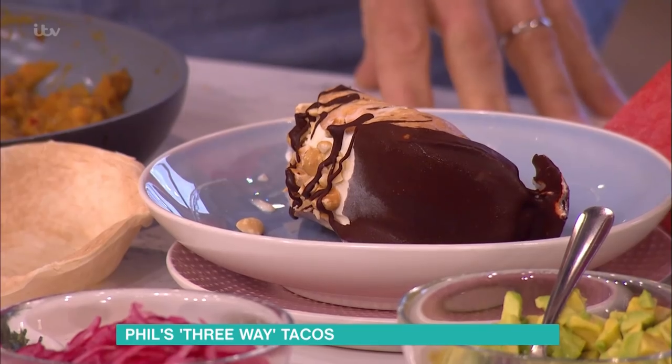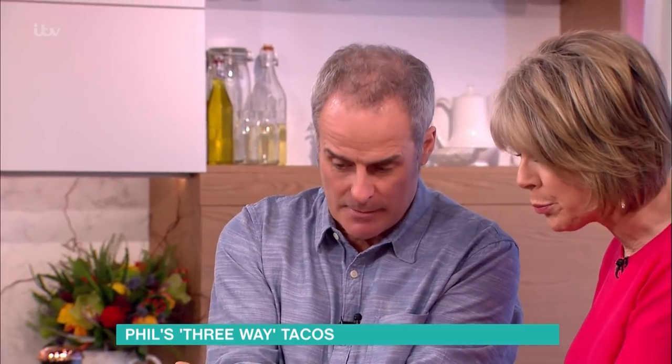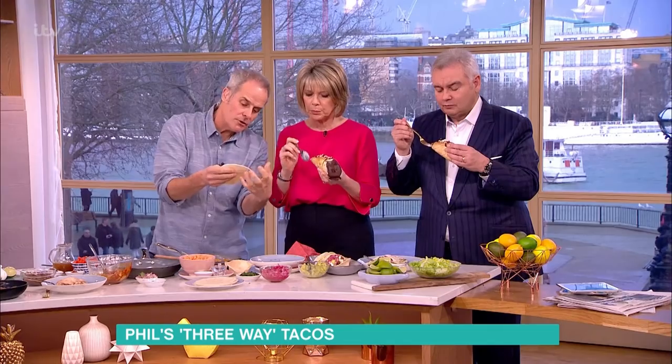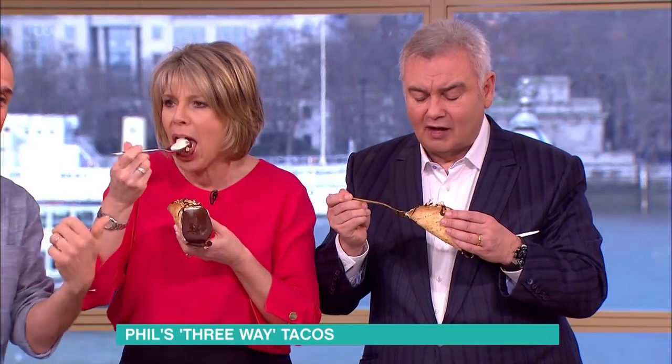You buy hard tacos, or what you can do is fry the soft ones and as they come out the fryer press them into shape and they'll set like that — but you're adding a lot of calories that way. Oh, so lovely — there's a lot of ice cream there. So we've got starters, main course, and dessert, all in one, all tacos.